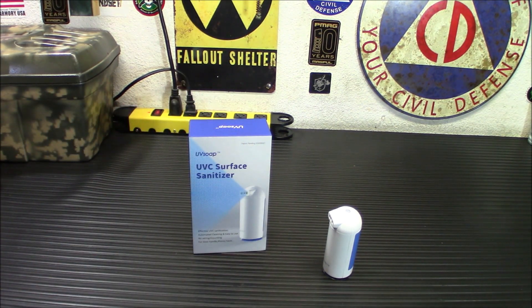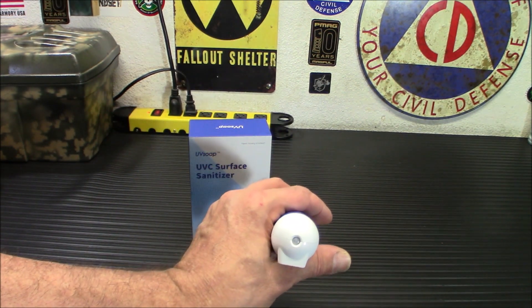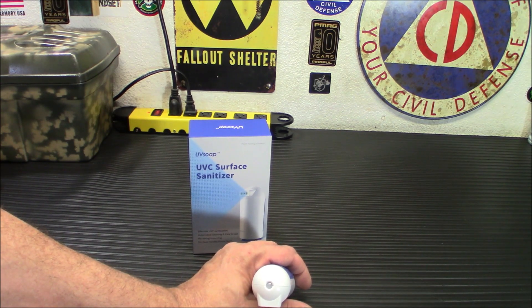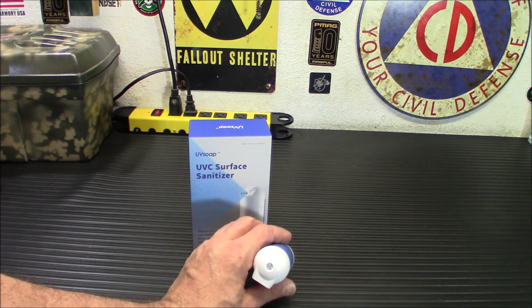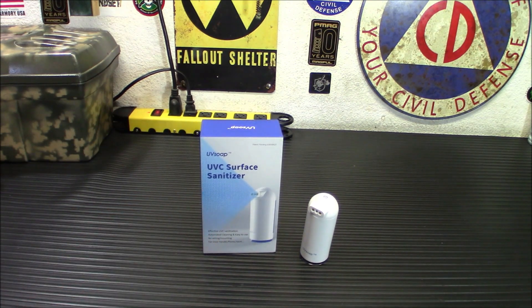Every time somebody steps away, it activates. In front there is a sensor that tells the machine when somebody's there. It will shut off in the presence of someone, so there's no chance of someone getting UV light on their hands because the sensor detects they're there. But the minute the person leaves, this will turn on and activate — you've been seeing it activate itself on and off a couple of times as we've been doing this video.